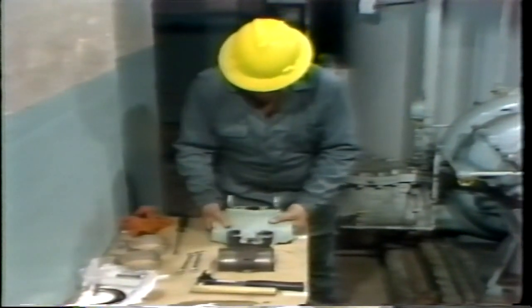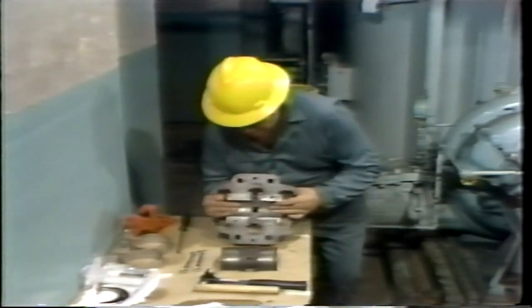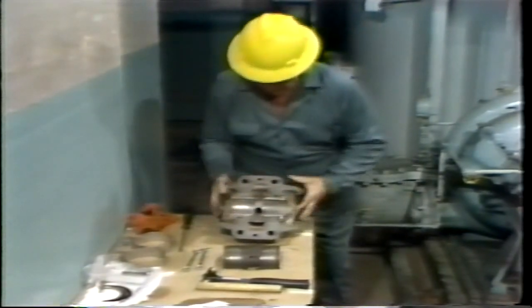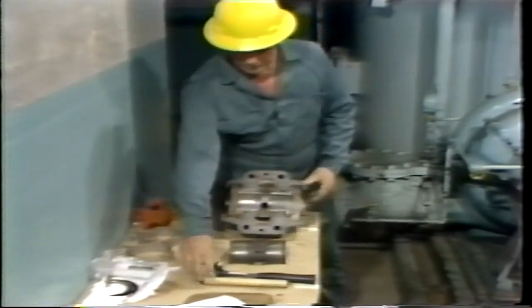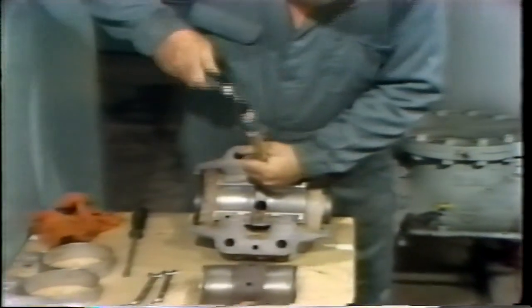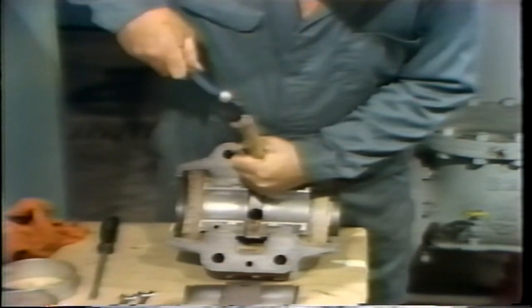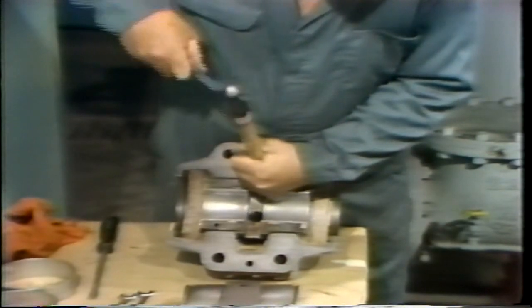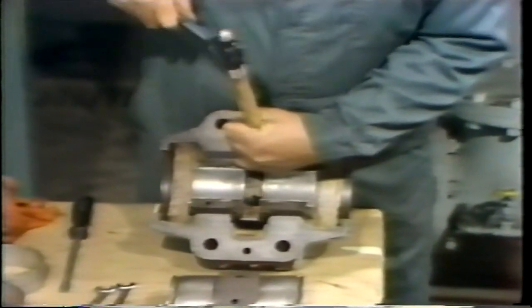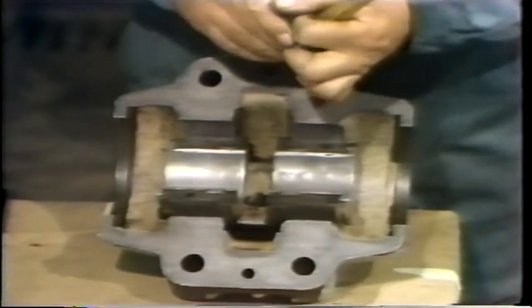Then he turns the bearing housing over before removing the shell, holding the shell in position to be sure it doesn't drop out. After finding that it cannot be easily removed by hand, he again makes use of a hammer and hardwood dowel in order to start rolling it out of the housing. It doesn't take a lot of force — just tapping with a hammer on the dowel begins movement of the shell. Once it's been broken loose, it can be removed by hand.